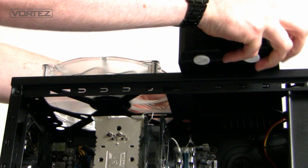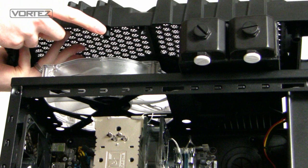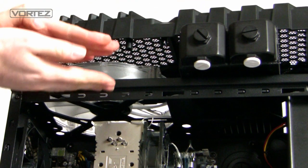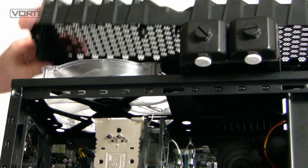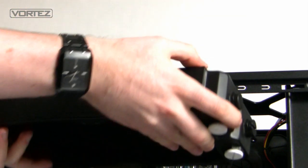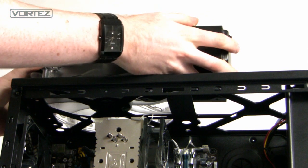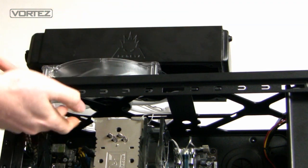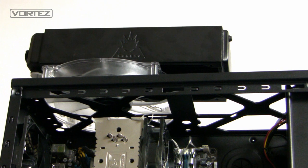For those interested in water cooling inside the Overseer, I'll show you some of the options. I'm attaching the Phobya G-Changer 240 radiator to the top of the case, but it's just too thick to attach with the front panel on top. However, we do have the ability to drop it onto the underside of the top panel from inside the case. Just remove the fan and use the mounting holes — there are no clearance issues for the motherboard, confirming that water cooling is possible but would need to be mounted on the inside of the top.